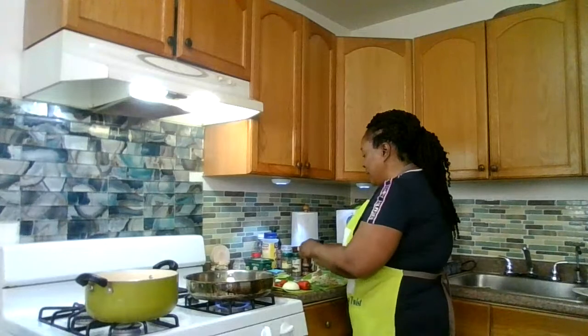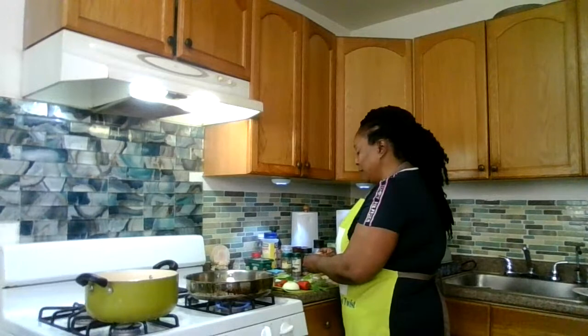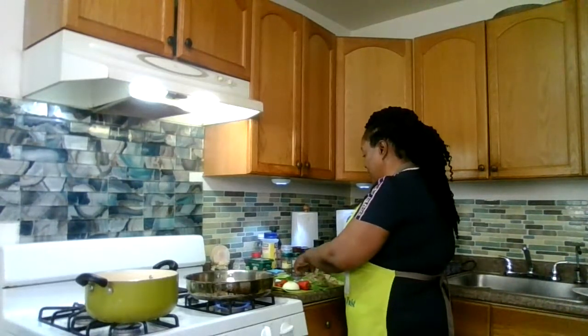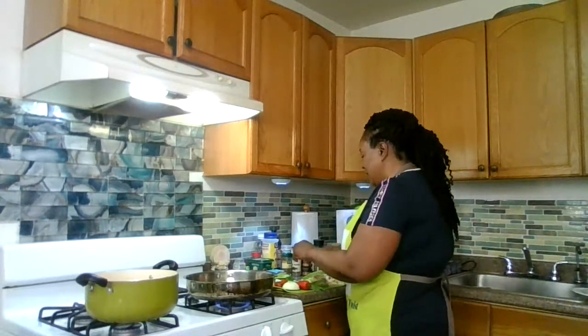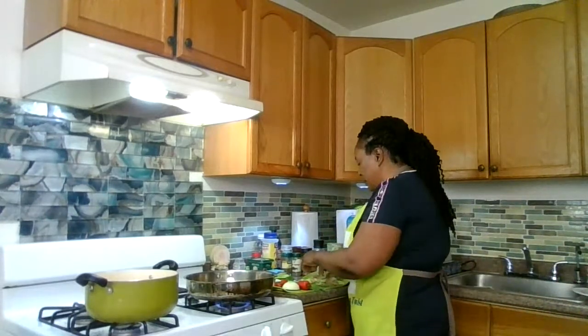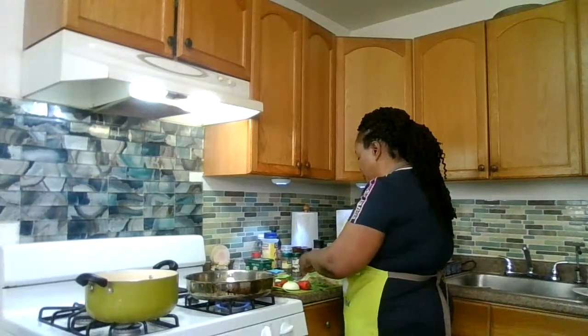I plan on putting a little twist to it at the end — I'm going to be adding some pineapple pieces. Some real, authentic pineapple, no can, real pineapple from the fruit itself. I didn't even peel it yet. I purposely didn't peel it because you guys are complaining that you need to see how I prep some of my stuff, so I left it for that reason.